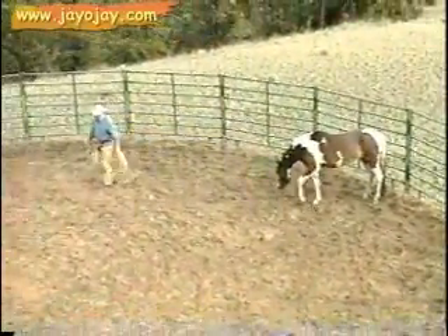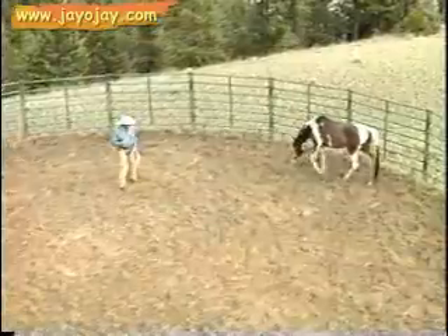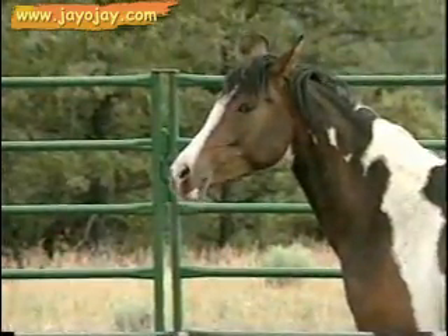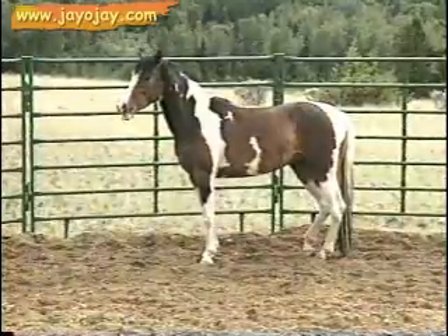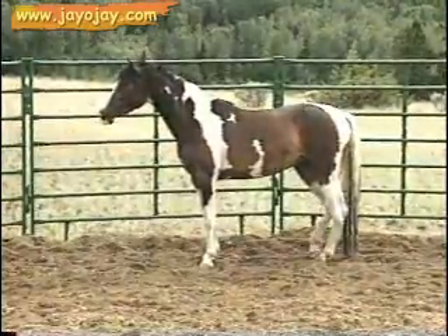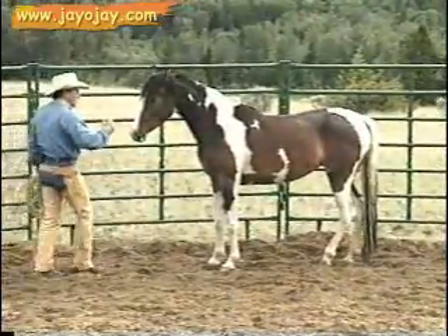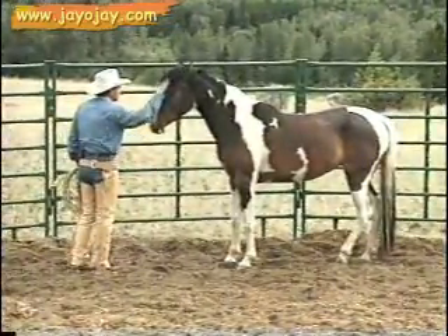That horse just bowed — that's a sign of accepting me, submission. He's accepting me. He's starting the mouth right now, that's a sign of accepting. He's accepting me. I'm his leader. I'm becoming a stronger leader.